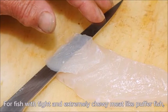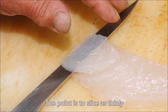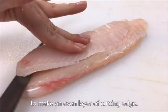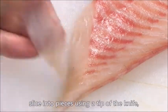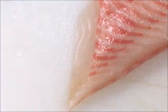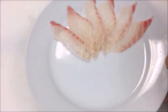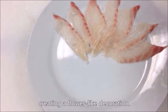For fish with tight and extremely chewy meat like pufferfish, use Usu-zukuri style. The point is to slice as thinly as you can see the color of the plate through the fish meat. Slice the fillet in half horizontally to make an even layer of cutting edge. Place the block with skin side up. Slice into pieces using the tip of the knife, adjusting the thickness with your fingertip. Slide the pieces of sliced fish onto the plate while turning the plate clockwise, creating a flower-like decoration.